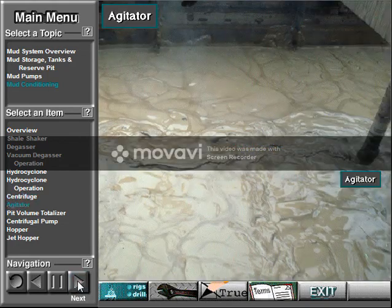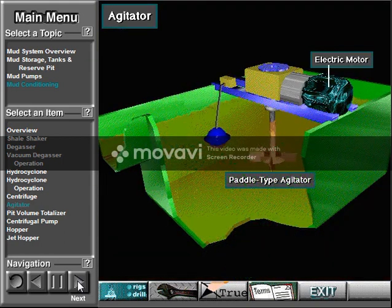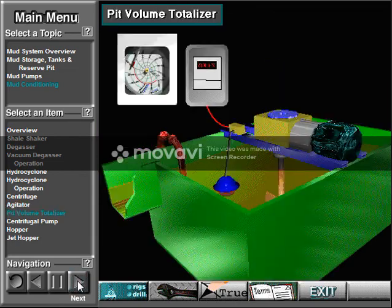Crew members mount agitators on one or more of the tanks. Agitators stir the mud in the tanks to keep solids from settling and to maintain uniform mud properties. One popular agitator is the paddle type, where an electric motor rotates paddles to stir the mud. A pit volume totalizer, or PVT, alerts the driller to changes in the level of mud in the tanks.